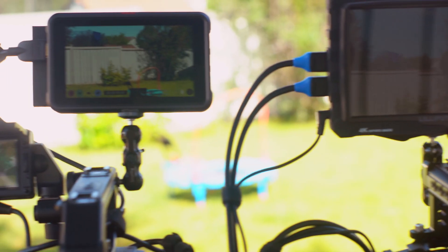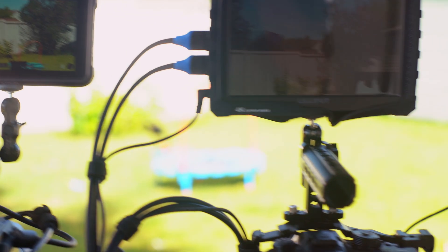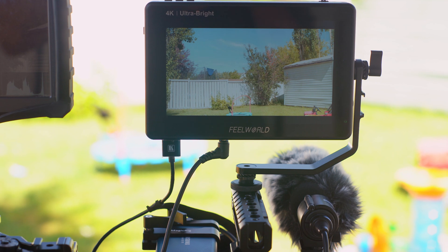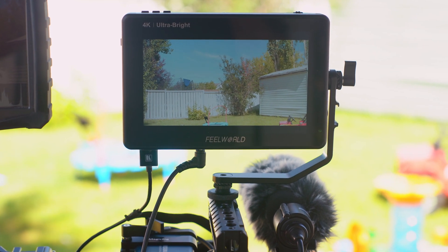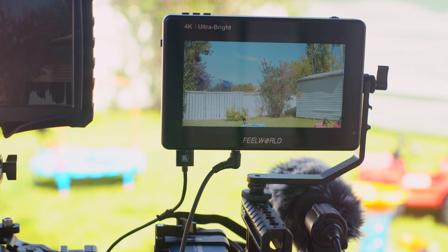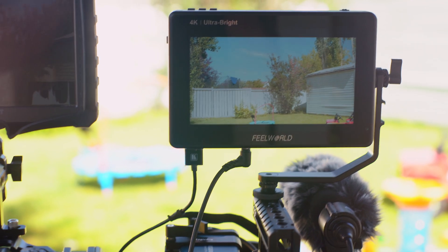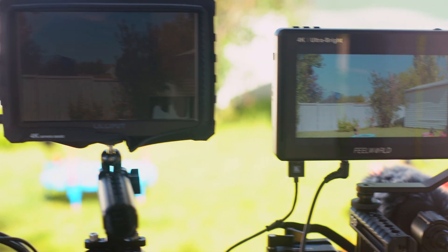The Ninja 5 at a thousand nits is the second brightest — it's actually pretty usable even in direct sunlight. But the LUT 7 in direct sunlight at 2,200 nits is easily the best for outdoor use, and at 7 inches it's a lot easier to pull focus. My recommendation: if you want to go outside, go for 2,000 nits. The Blackmagic Video Assist 12G has pretty great brightness as well.